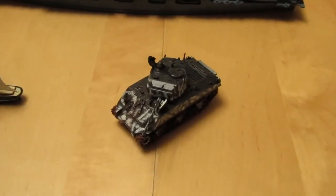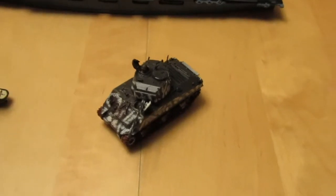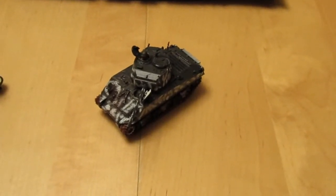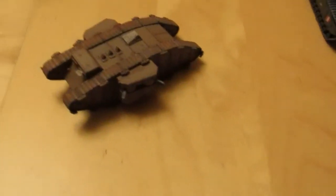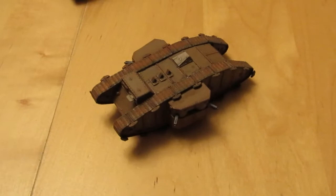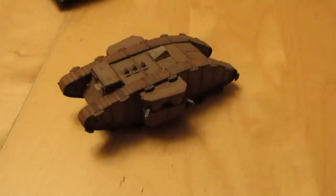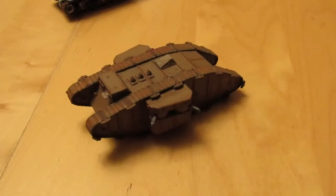We've also got here the entry I did for the Sherman group build — unfortunately I did a diorama and that didn't last the course. Then we've got the World War One group build entry, which is a 1/72nd female tank.